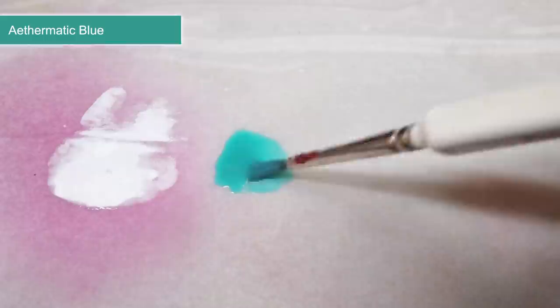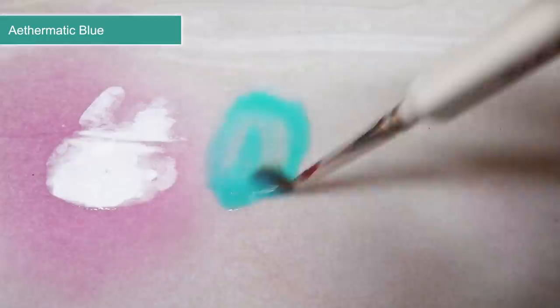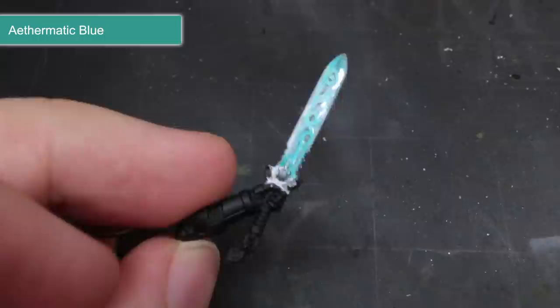At this point I had the base coat and the pre-shading, but I needed to apply some colour. I opted to use the contrast paint Aethermatic Blue. I thinned this out also, using a mixture of one part blue to one part thinner or medium. This was then applied over the blade. The first layer only applied a very subtle blue tint, and this is again important — I wanted to keep the blue fairly consistent across the blade, as applying the contrast straight from the pot would have resulted in a more patchy appearance.